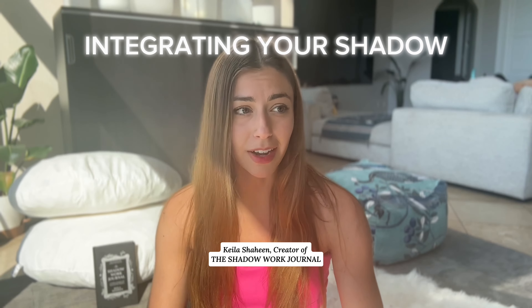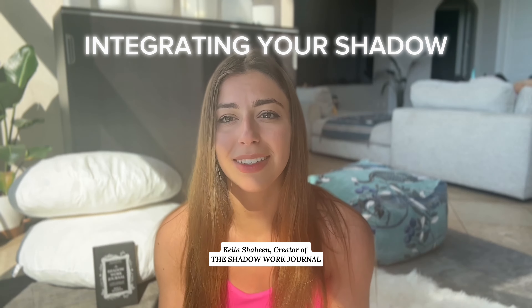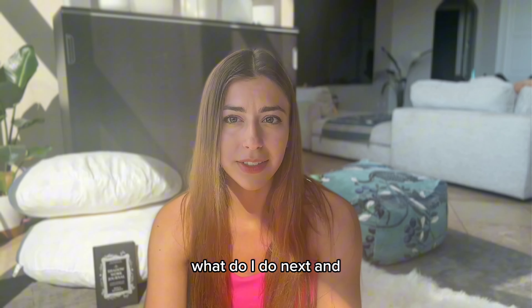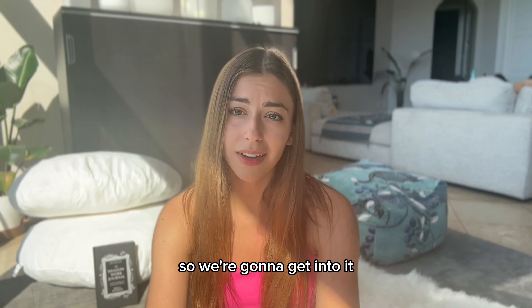So you've done the shadow work exercises, answered some shadow work prompts, and you have this understanding now of some of your shadow aspects. You'll probably be questioning, what do I do with this information? What do I do next? And that's something that not a lot of people talk about, so we're going to get into it.